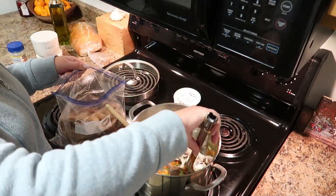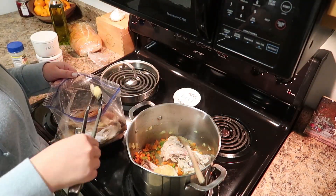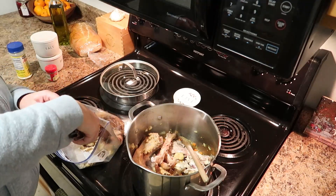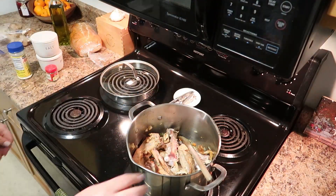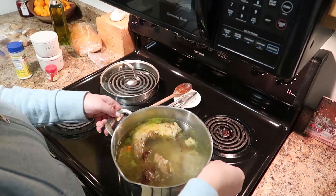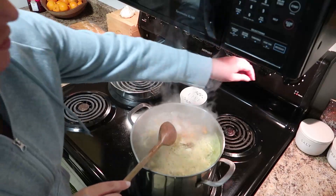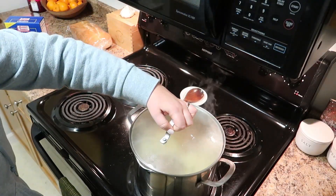Now add in your turkey bones — you can add your roasted garlic and anything you used in the cooking of your turkey. My rule of thumb is to fill up half the pot with these ingredients. Remember, most of these will come out at the end; they're just going to flavor your stock. I love making soups with leftover bones because there's so much flavor in them and just tossing them seems like such a waste. Cover everything with water, bring to a boil, then turn the heat down to low, cover, and let this simmer for two hours.